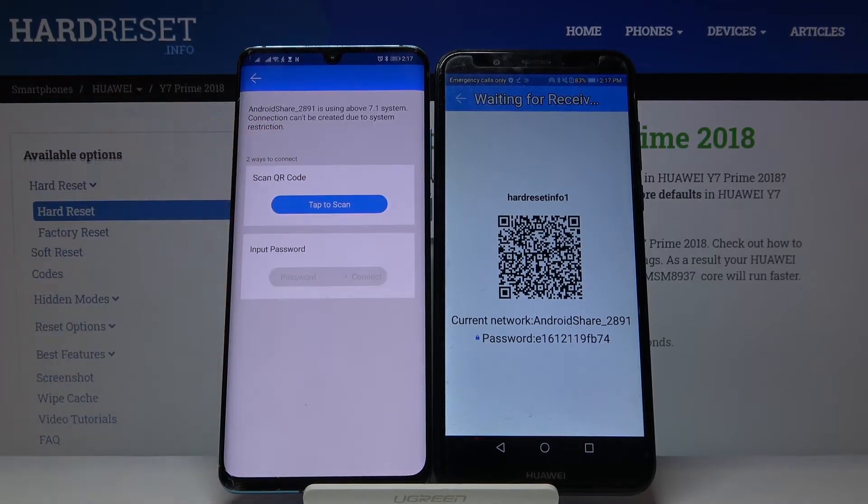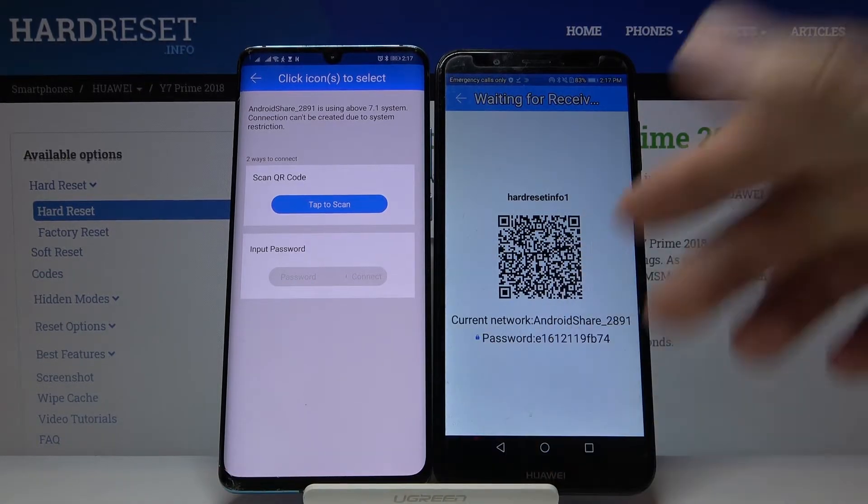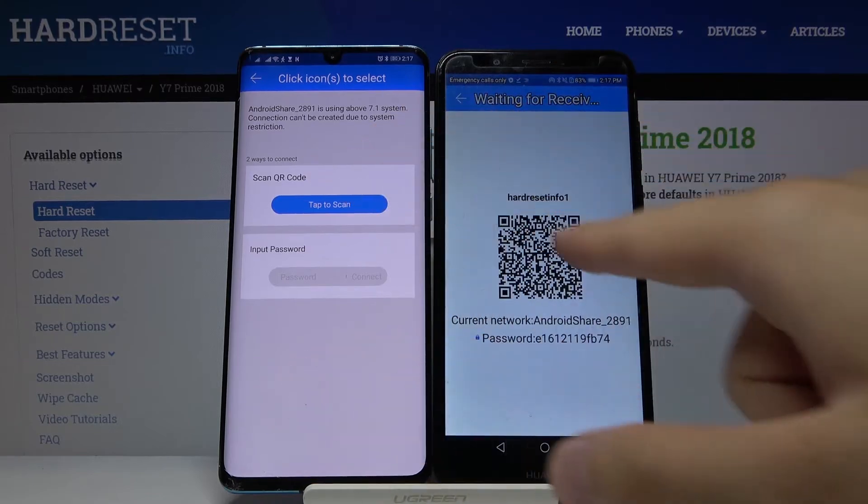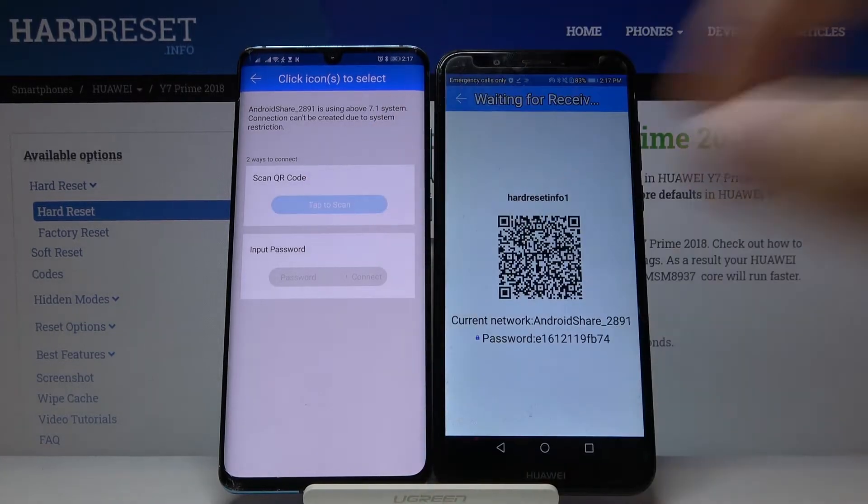Click on the connection icon and you'll see two ways to connect. You can input the password manually if you have any problem with the camera on the second smartphone, or you can scan the QR code with the camera. Let's do it.